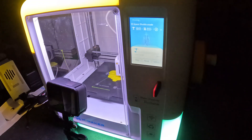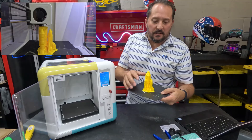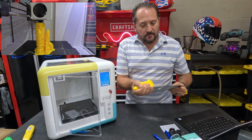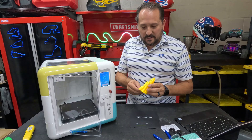Actually, I haven't taken it out yet — let's take a look at it. So let me show you how this works. It has a magnetic plate, which is heated, which helps get the PLA to adhere to it to start. And then you just kind of flex it and pull it off. Look at that! 28 minutes, and it was printing the Space Shuttle. How great is that?